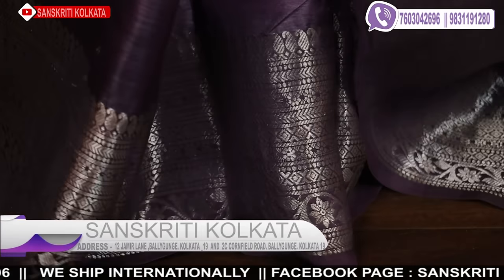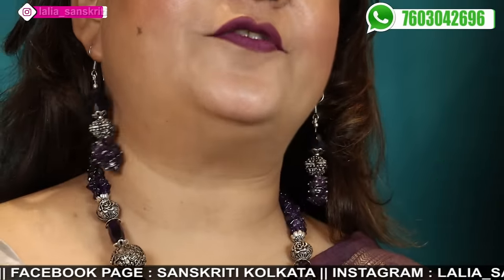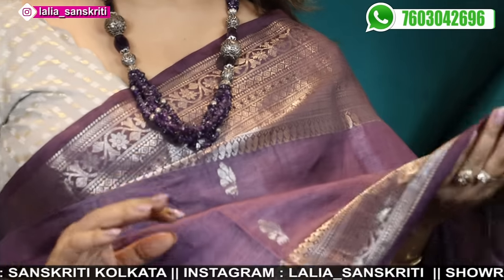Jewelry price 2,500 the set — it matches so well. The set is 2,500. Saree price 10,900.